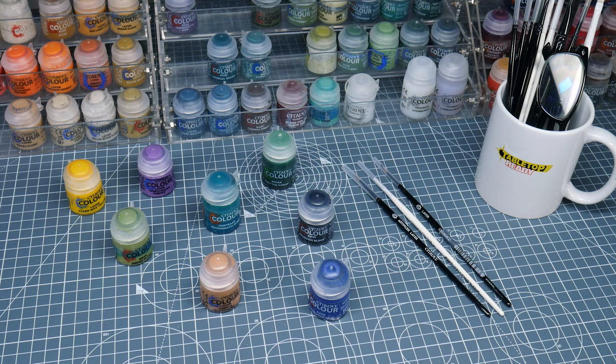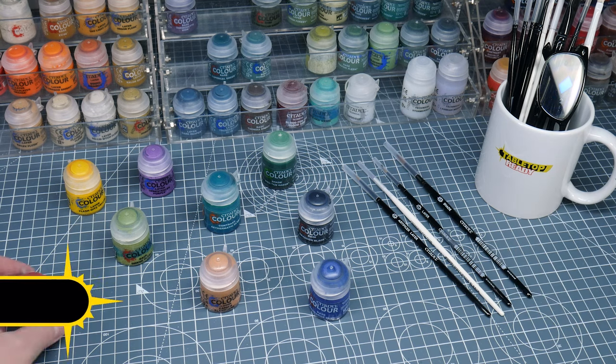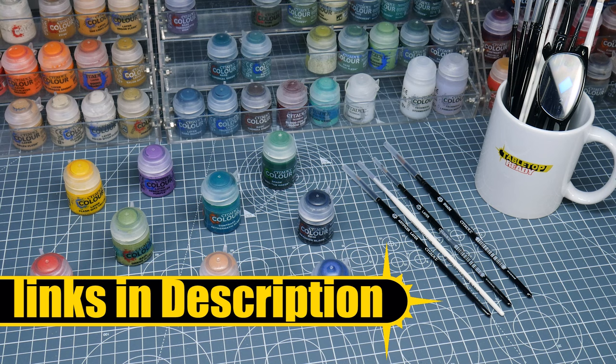Welcome to Tabletop Ready, my name's Michael, and in this video I want to show you how to paint the Tyranid Psychophage good enough for display and for use in games of Warhammer 40,000. Any brushes and paints I use in this tutorial will be linked in the description, as well as being shown on the screen when I use them.